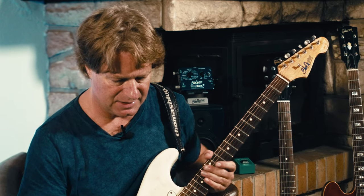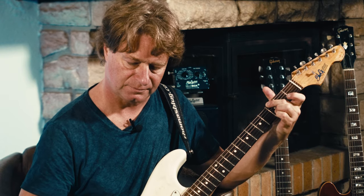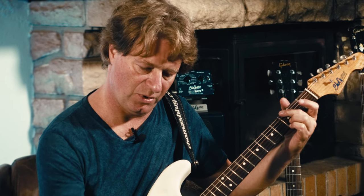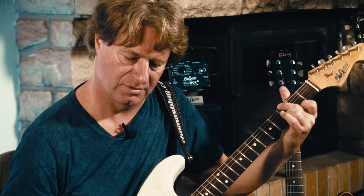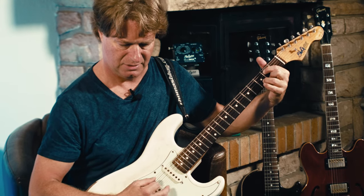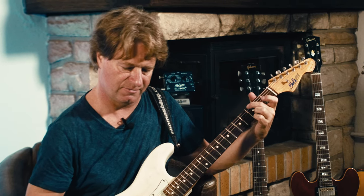Next pedal here is a B-Chorus. This has a double modulation function. First, it sounds super rich and warm. So this is a similar modulation speed on both oscillators. And this is two different ones, both kind of slow, and therefore it sounds richer. With less width you get this Leslie type effect.